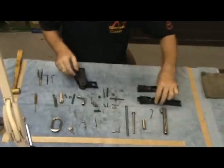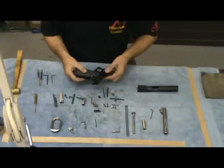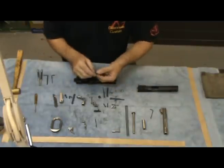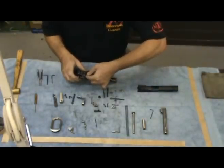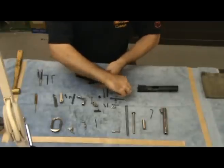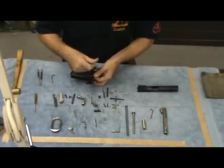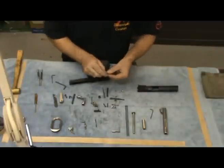Now we will reassemble the grip to the lower half of the frame. Note that the bushing has a flat spot on it that will go towards the top of the frame from the inside of the grip. Start with the larger screw. Don't over tighten it at this point. Repeat the same process on the other side.